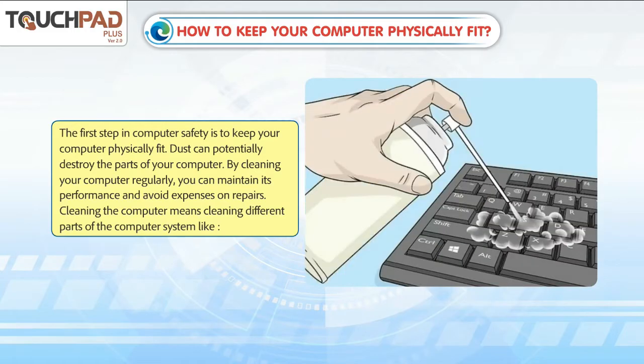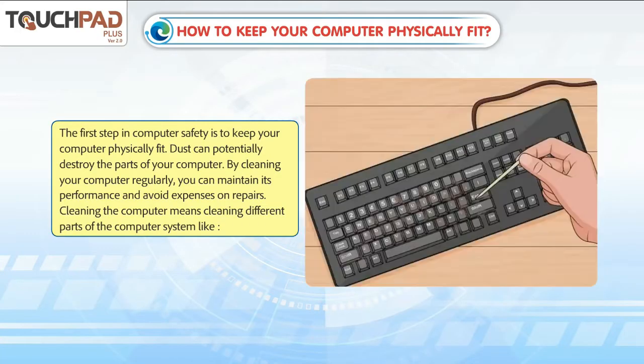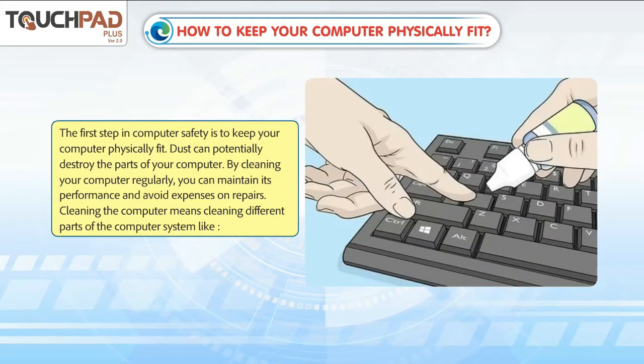Dust can potentially destroy the parts of your computer. By cleaning your computer regularly, you can maintain its performance and avoid expenses on repairs.